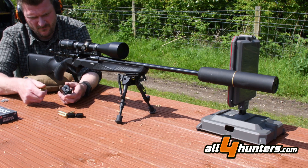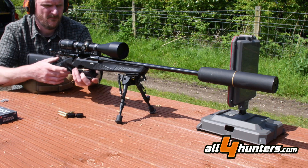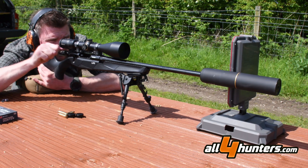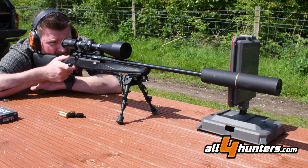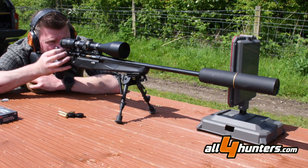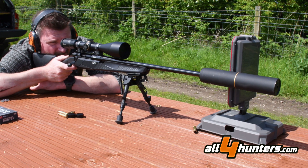The barrel is cold hammer forged, 560mm or 22 inches long, with a 1-in-8-inch twist rate. Overall length is 1122mm (44 inches) and overall weight is 3230g (7.3 pounds). Length of pull is adjustable from 350 to 385mm (13.7 to 15.1 inches), and the single-stage trigger is adjustable from 1000 to 2000 grams.